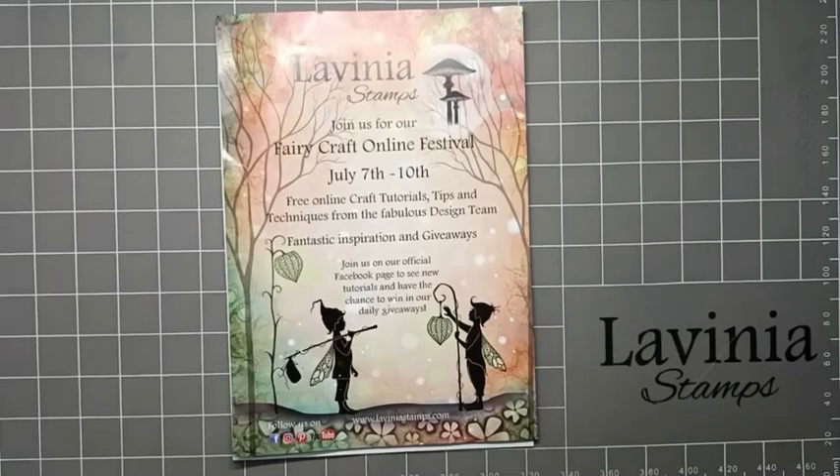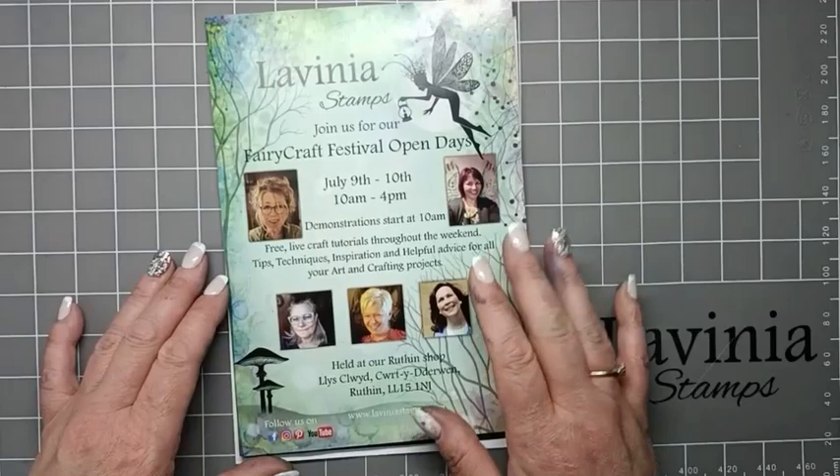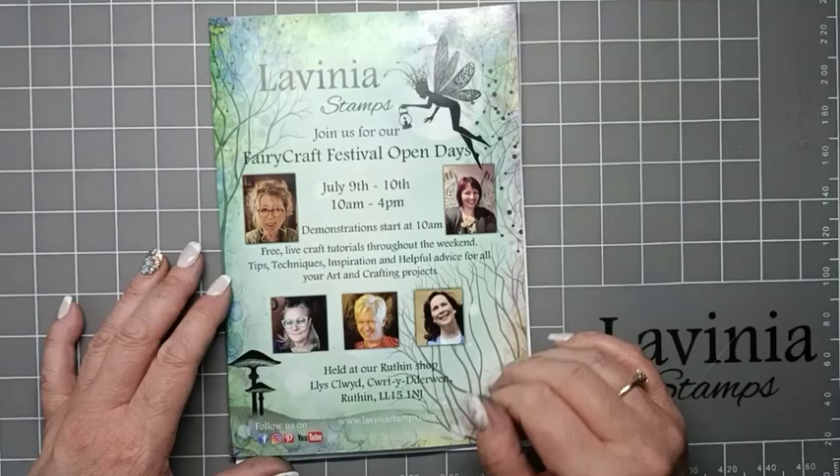Hi everyone, it's Elena here from the Lavinia Stamps Design Team. I hope you're all enjoying this fabulous fairy festival that Lavinia has put on for you all, and I hope it's given you inspiration with this new beautiful stamp collection. I hope that you all have a go with the giveaways and that some of you are able to go to the open day to meet some of the design team and Tracy herself.